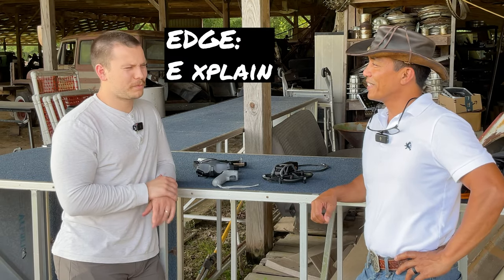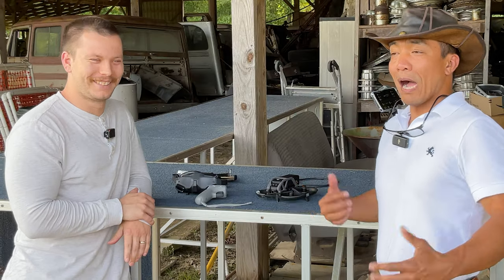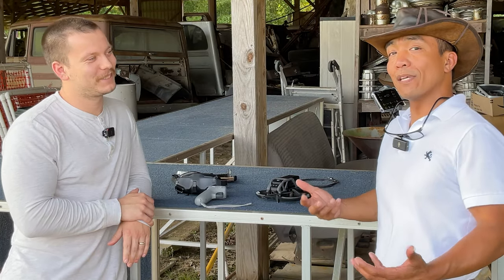And EDGE stands for? Explain, demonstrate, guide, enable. Excellent. And so I'm actually going to explain and demonstrate a few things at the same time.